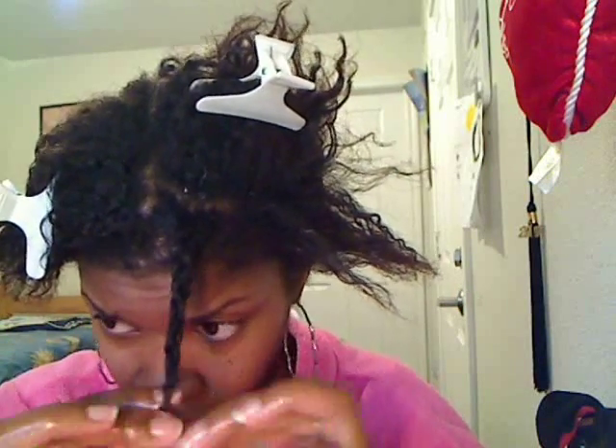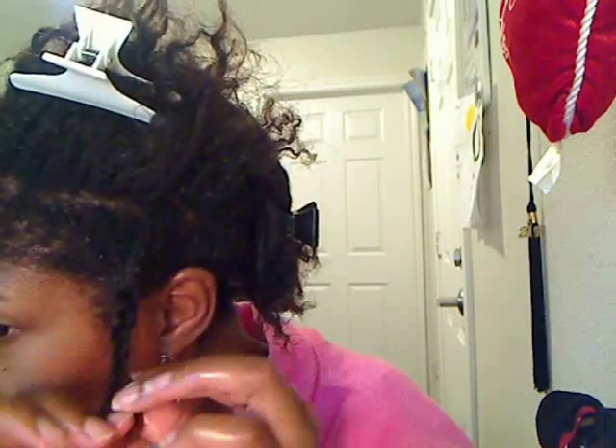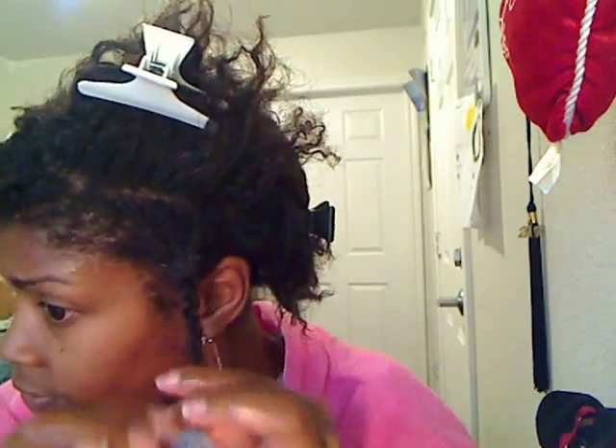Once I have detangled my hair by finger combing, I start to make plaits in my hair. I do many little plaits so that when I wash my hair, my hair will stay braided up into these sections so that it won't get tangled when I massage my scalp during the washing process.